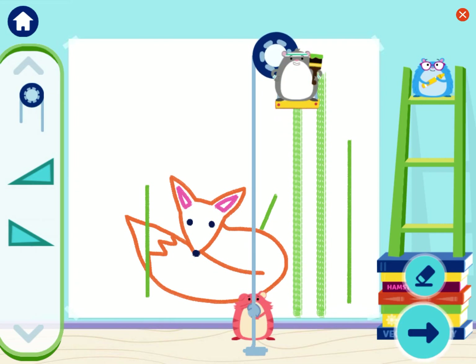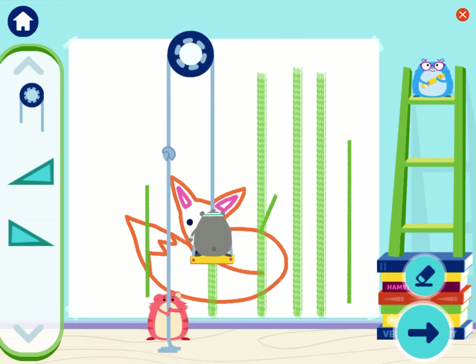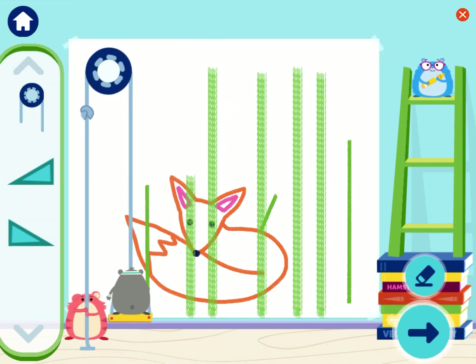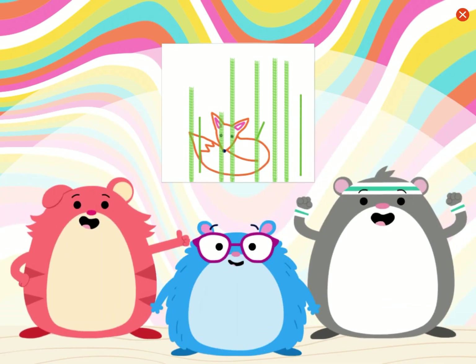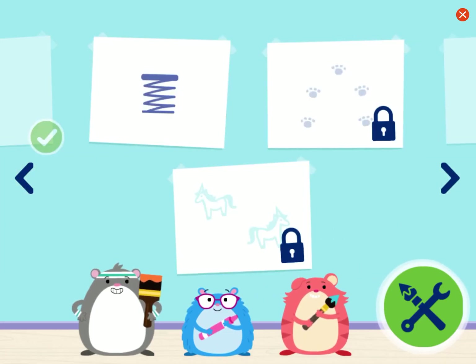Keep drawing! Or tap the arrow button to see your artwork! Here's what we made! We did it! We used engineering to fix the drawing of the fox! Pulleys are fun!